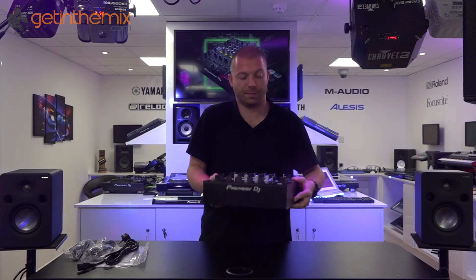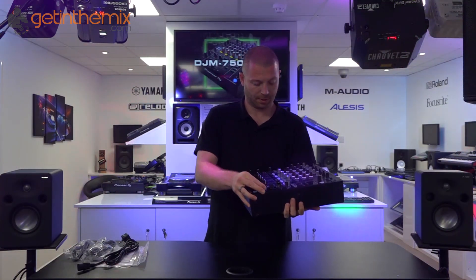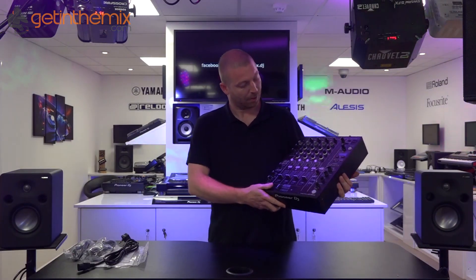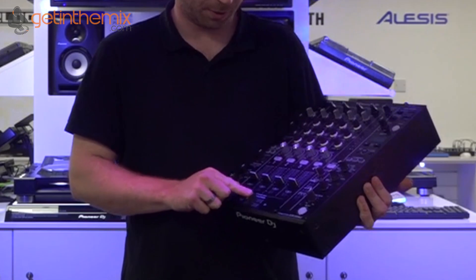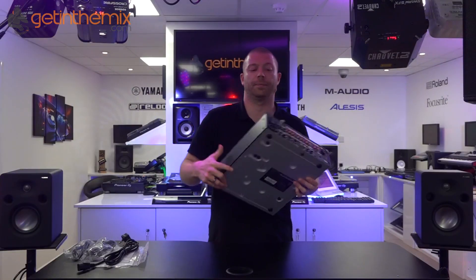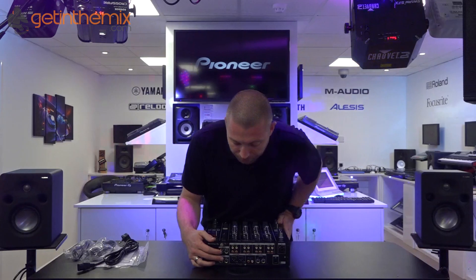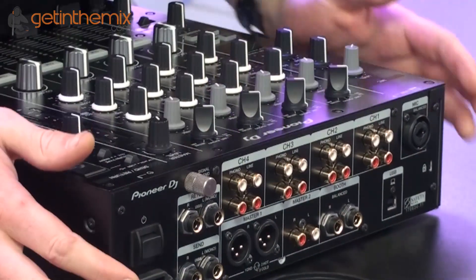The build quality is what you'd expect from a Pioneer product. Taking a look, you can see the improvements they've made from the original 750 — colour channel, the new effects unit, as well as the inclusion of the Magville crossfader. And on the back we've got stereo jack, auxiliary send and return, and then the phono and line connections that you'd expect.